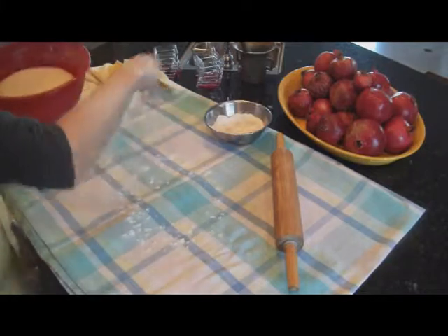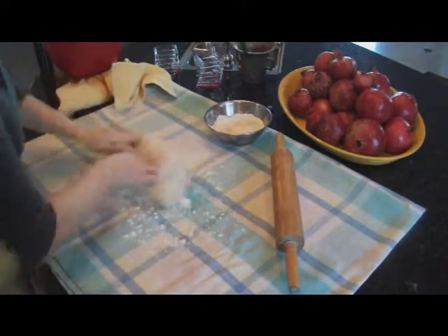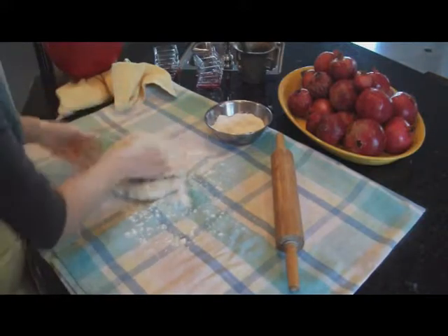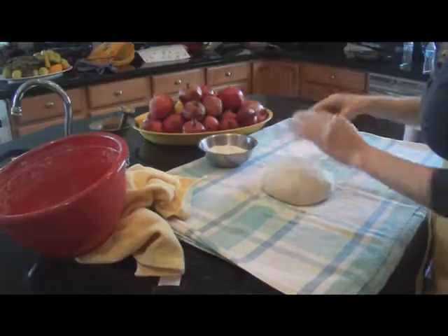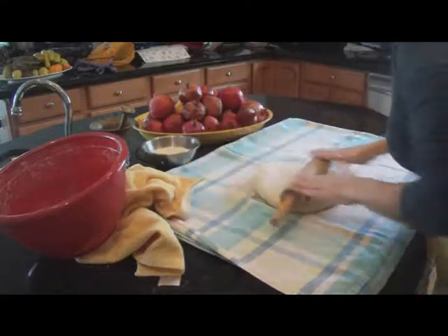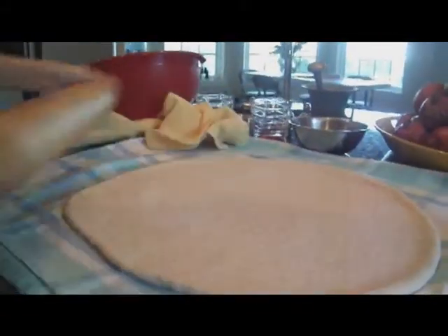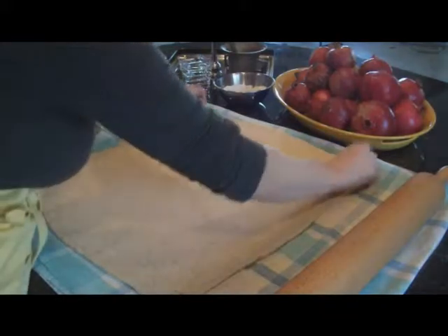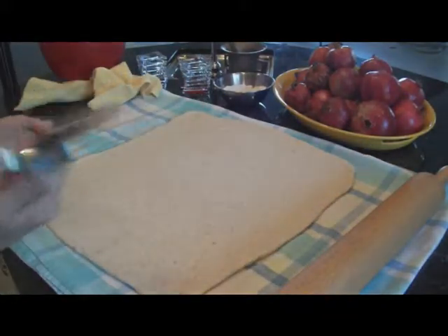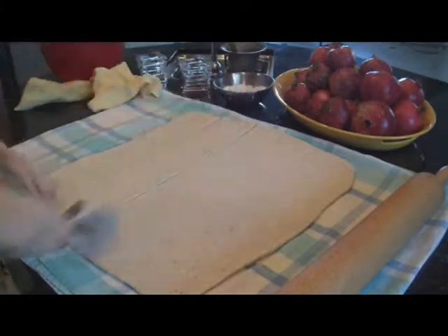Now we're going to spread it out. Get it on a cotton sheet, as you can see the one I have here. I'm just going to work the dough a little bit more. Now we're ready to spread the dough into a thin layer. Just stretch it out — I go from the middle and then work towards the sides. Now that we have our dough thinned out, we're going to cut it in squares using a regular pizza cutter.